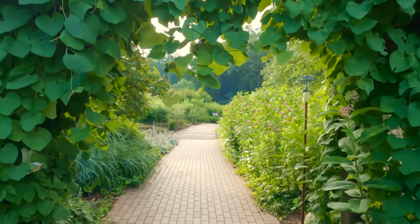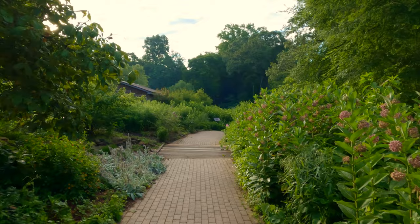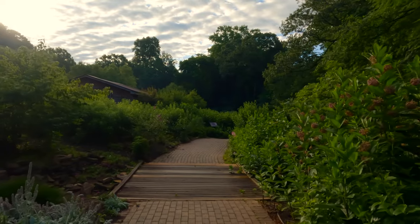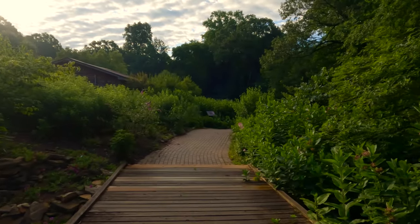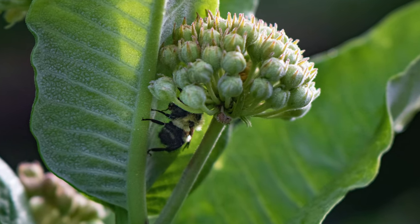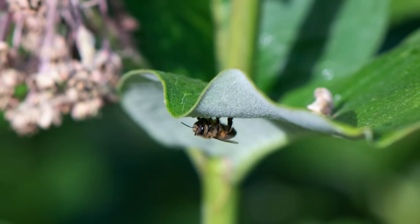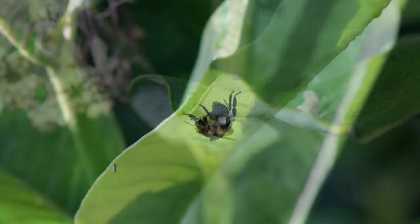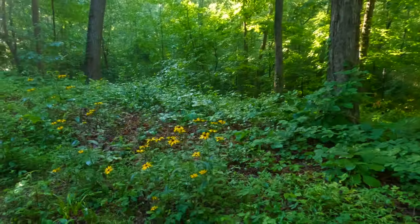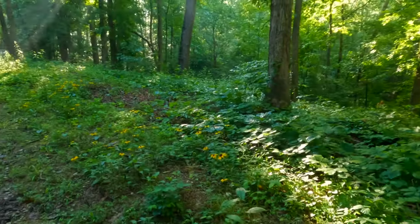I got up early this morning and I was one of the first people in the Botanical Gardens and as I got there it was really quiet. Almost nothing was flying around, and as I looked closer I noticed that all the bees were hiding underneath the leaves of all the plants, almost as if they were waiting for the day to warm up so that they could begin flying around. So I decided just to take a walk around the gardens for a while and see if I could find anything else, because there really wasn't anything happening in the butterfly garden just yet.